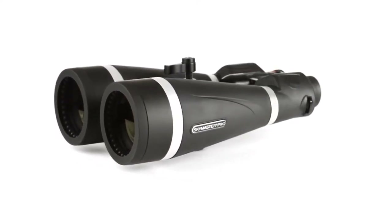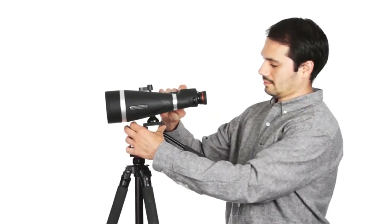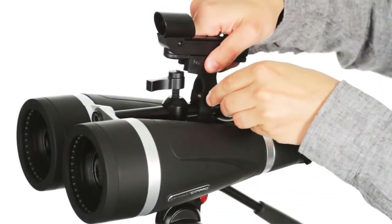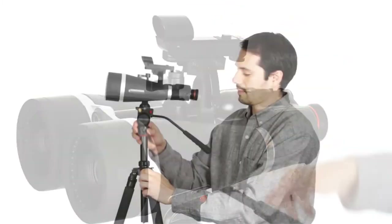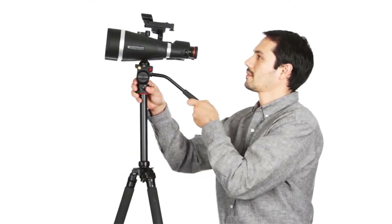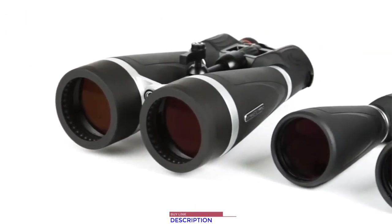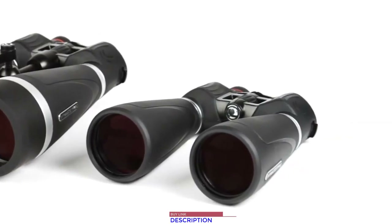SkyMaster Pro offers innovations that create an observing experience like no other. It quickly mounts to a tripod for added stability in longer viewing sessions and also features a removable finder rail to affix a red dot finder scope so you can easily and quickly locate all your favorite deep sky objects with 15 to 20 times magnification, superior optics, and added features. Celestron's SkyMaster Pro will continue to set the standard for affordable large aperture binoculars for years to come.